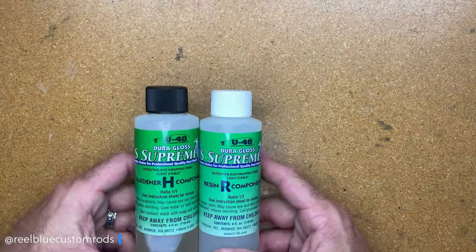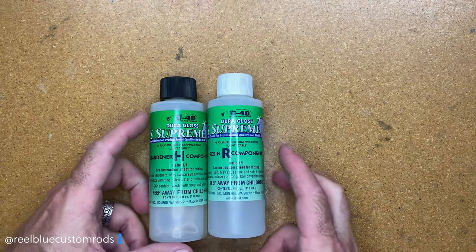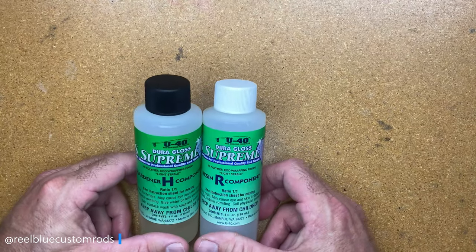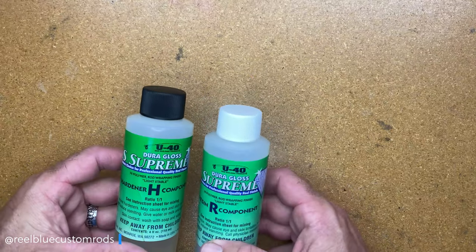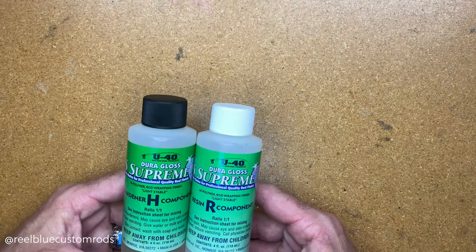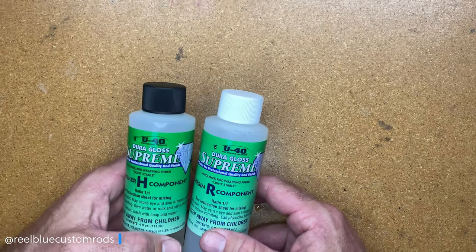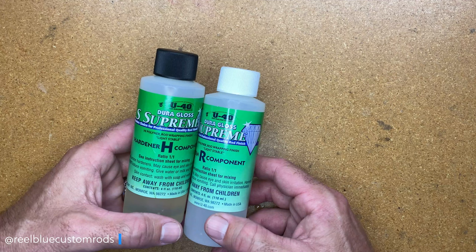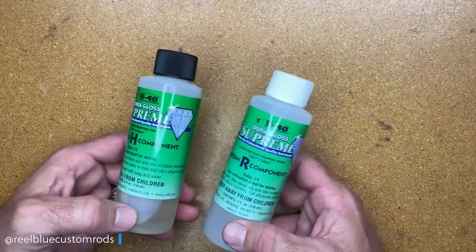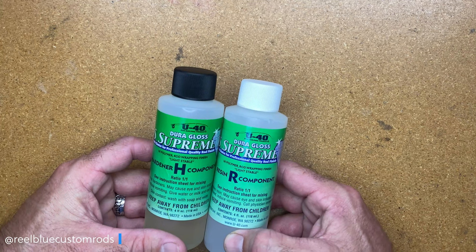I know a lot of you guys are already using this product, so I'd love to hear your comments down in the comments block. But for those of you that have never used the U40 and you're still using flex coat, rod builders, CRB, or two-part finish — that's fine, they are both great products. I like how this product works once you've mixed it, and if you're shooting for a one-coat finish on lighter rods, you'll definitely get that. On heavier rods, probably two to three coats, depending on how much finish you're laying down.